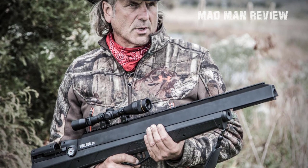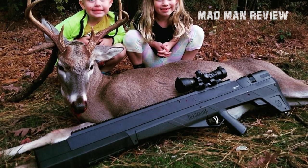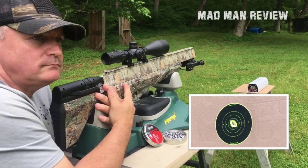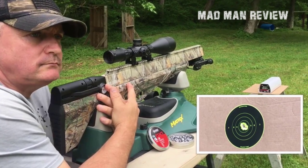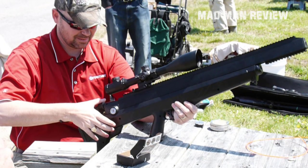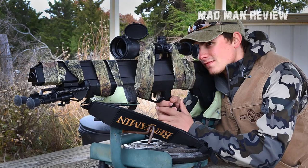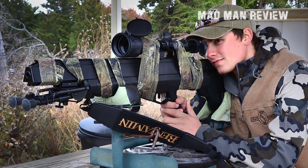The Bulldog 357 has premium features that help it perform just as well as it looks, if not better. Thanks to its unique compressed air recharging method, the Bulldog 357 packs a lot of power. It doesn't come with a CO2 cartridge or a hand pump because the pressure required is too significant for those devices. You'll definitely need a powerful air compressor. Another unique feature is its reversible bolt, which can be switched from left to right or vice versa depending on your preference.